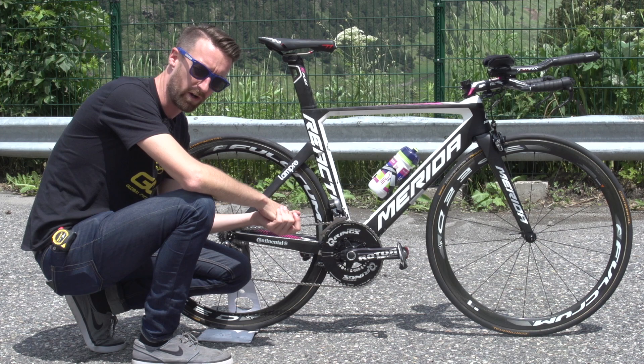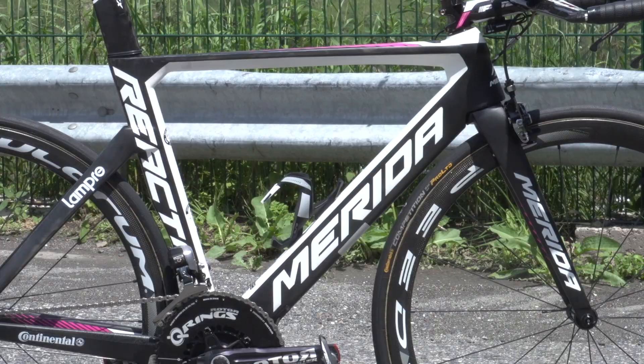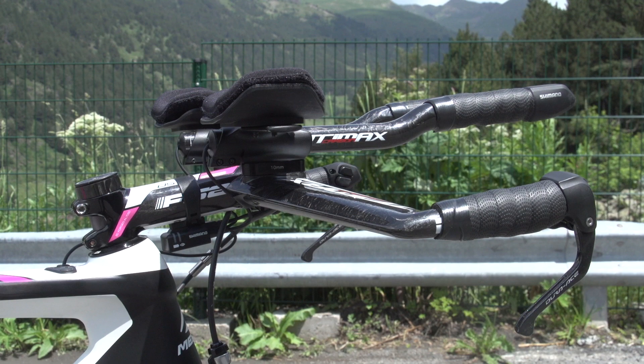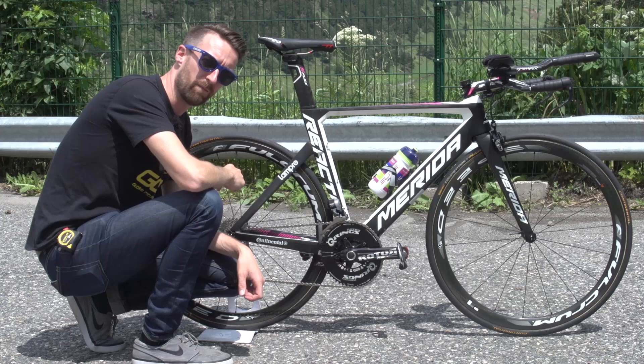In fact, one is quite hilly and the other one is very hilly. That has left a lot of riders in a quandary as to exactly what bike they want to use for each of those. We've just been speaking to the Lampre-Merida mechanic, who's given us this bike to look at.